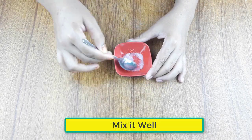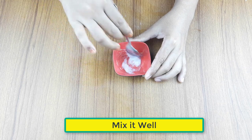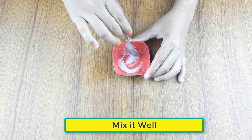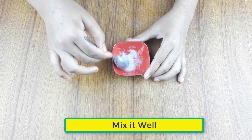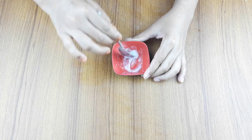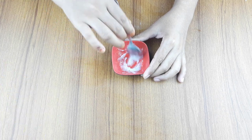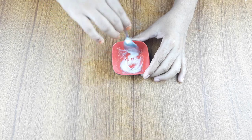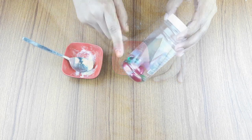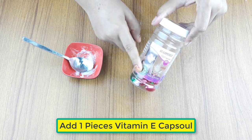Mix it well. At last, add one vitamin E capsule.